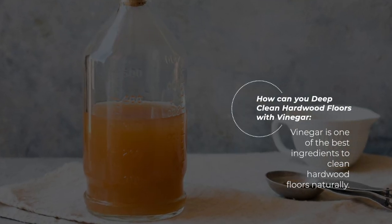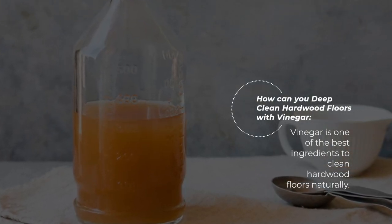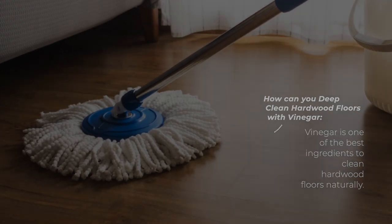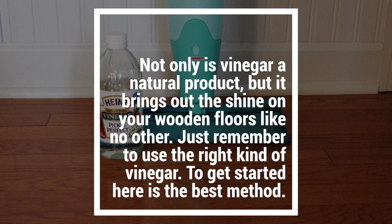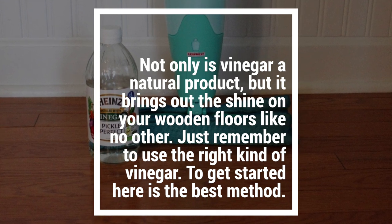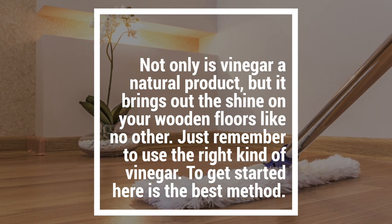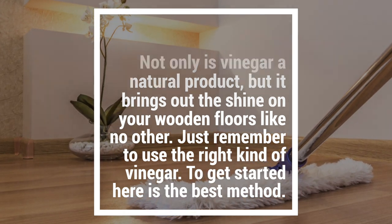So how can you deep clean hardwood floors with vinegar? Vinegar is one of the best ingredients to clean hardwood floors naturally. Not only is vinegar a natural product, but it brings out the shine on your wooden floors like no other. Just remember to use the right kind of vinegar.